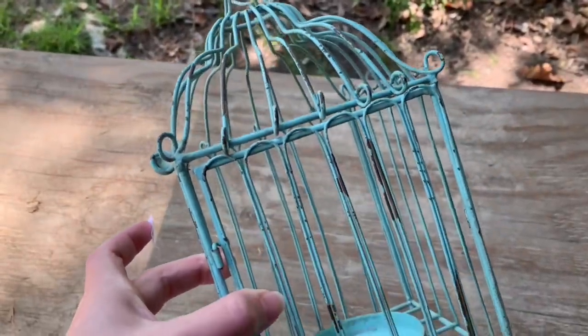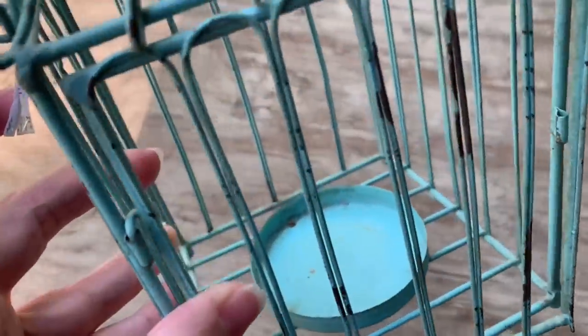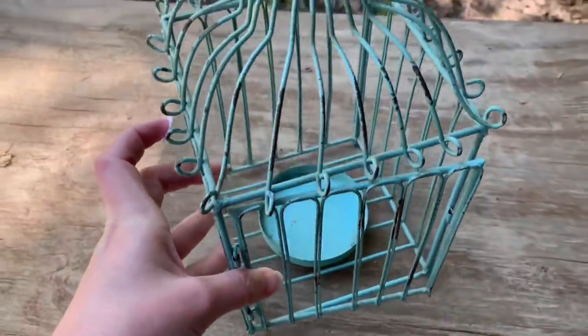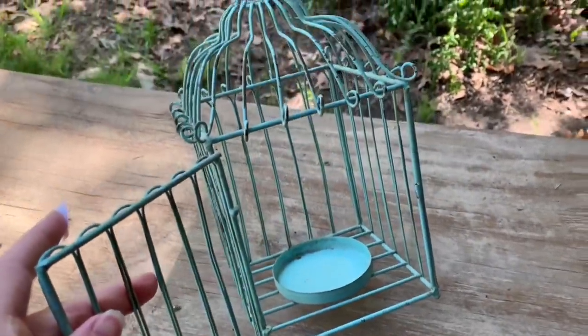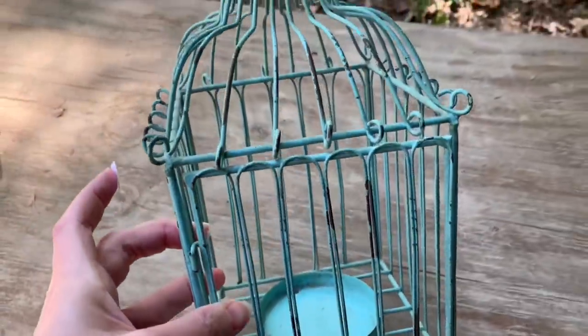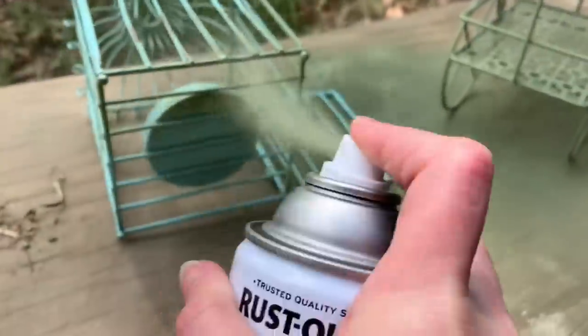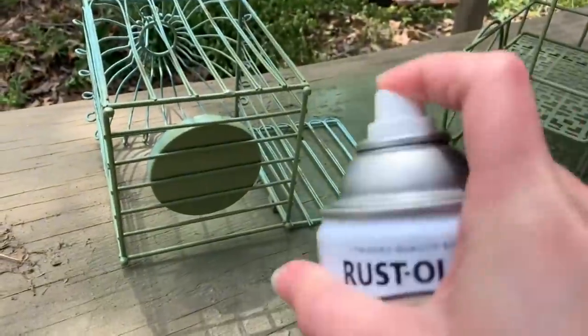Now all I'm going to do to this thrifted candle holder birdcage is spray paint it just like I did the little flower cart. However, I will not be distressing this piece, just spray painting it to fit into my decor. I'm using this green on a lot of my accessories for the kitchen because I plan to paint my kitchen cabinets on the bottom this same sage green, and so I'm trying to make some of the accessories that will be on the countertop the same color.